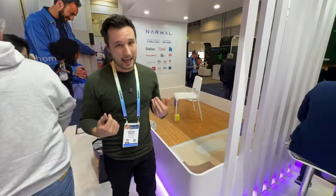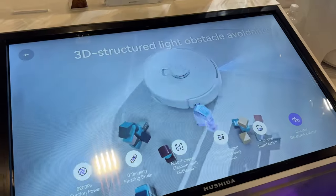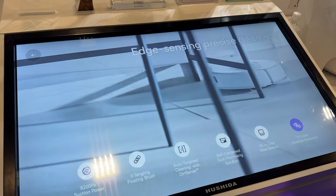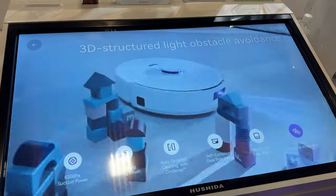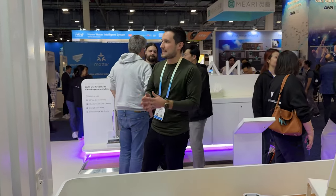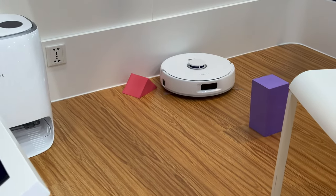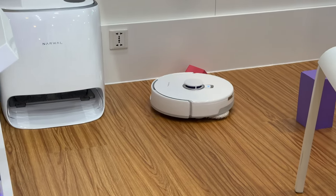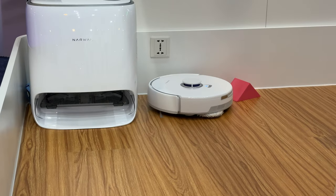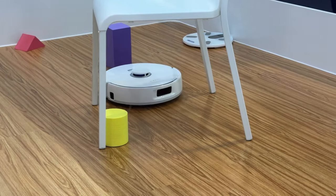Let me show you this station. The original Narwhal Frio has lidar and does a good job with two lasers, but the new Frio X Ultra has three lasers — two in the front and one on the side. Nobody else has this. When most vacuums encounter obstacles like a chair, they stay quite far away to avoid hitting it. With the new triple laser system, it can sense exactly how close it is on the sides, allowing it to get really close to obstacles and clean the floor right up to them without bumping.